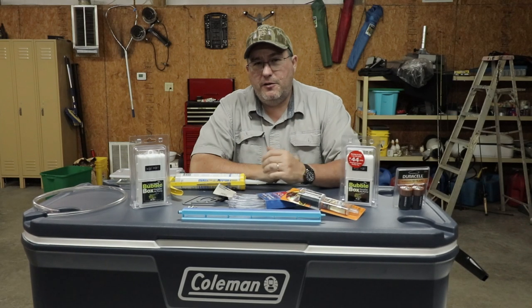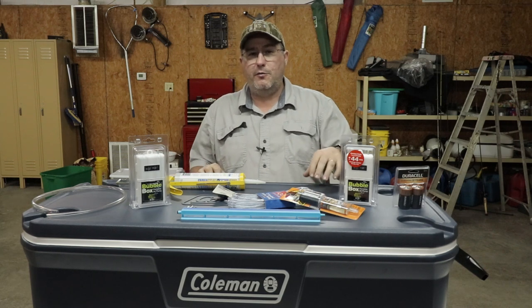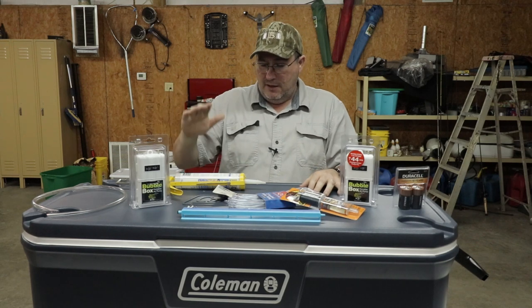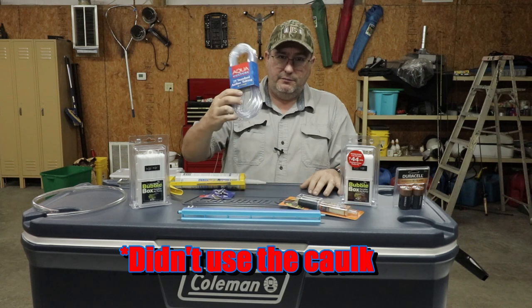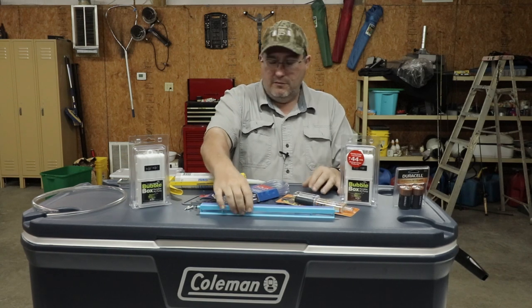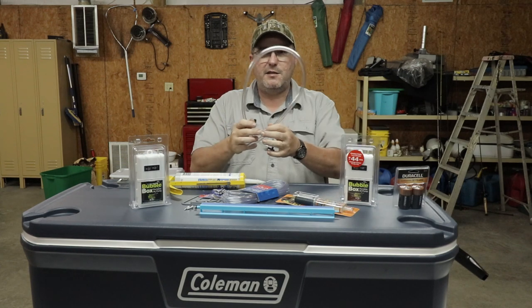The first thing you're going to need in this project is your beer cooler. Second thing is the cooler you're going to build your live well out of — this is a 150-quart Coleman cooler I picked up at Wally World. I also picked up a couple of bubble boxes, some silicone caulk, a couple of extra tees, some extra aquarium tubing, some epoxy, a larger air stone, some D batteries, and a piece of 7-16ths OD, 5-16ths ID tubing.